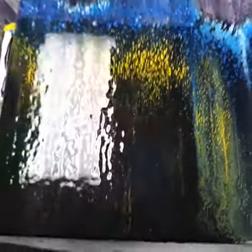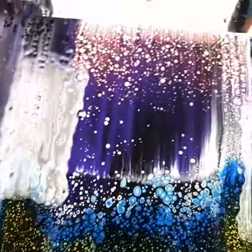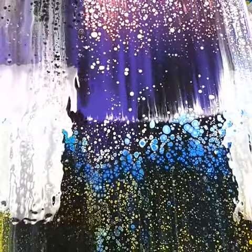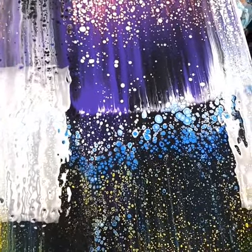Hey guys, so I did a swipe today. I've got this thing where I'm starting to do like one corner of white and the rest black, and I wanted to create like a rainy night on the road with lights and stuff like that.